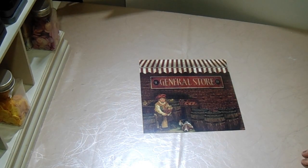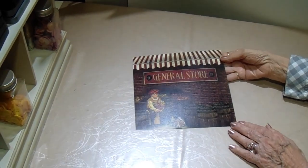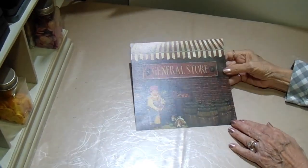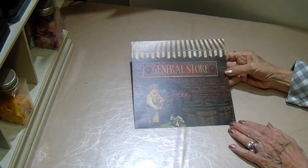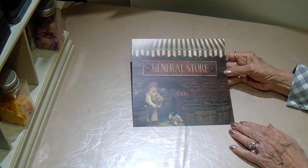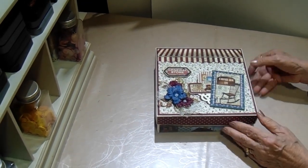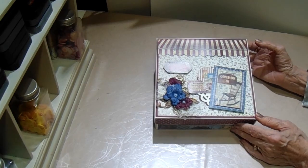Hello and welcome. This is the Paper Jungle. Welcome to my newest tutorial for Country Craft Creations. This time I am using the exclusive collection from Country Craft Creations called General Store. It is such a beautiful paper, and what I have created this time is a box with an album using the explosion board by We Are Memory Keepers.